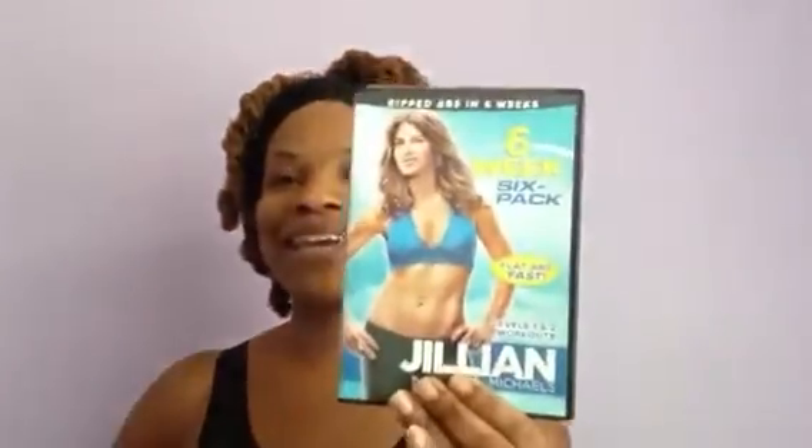Hey, it's your girl Renee coming to you with another edition of Live 365. And today I'm going to give you a brief review of Jillian Michaels' 6-Week 6-Pack.